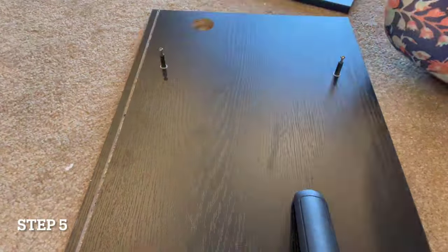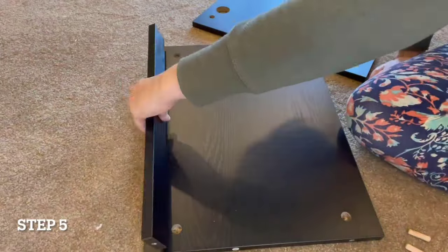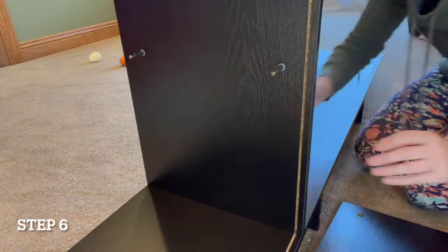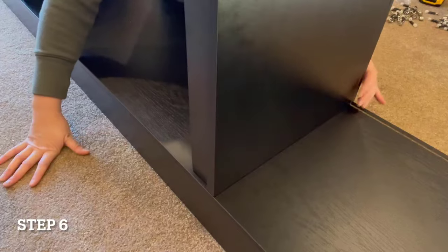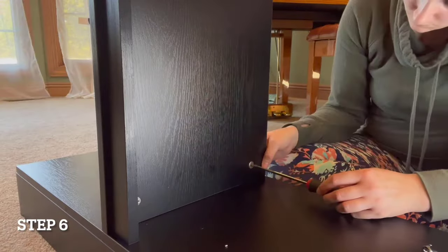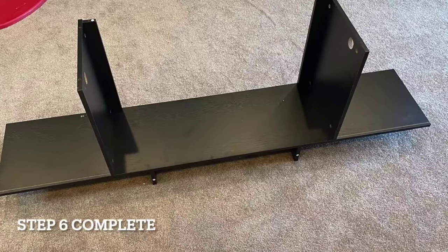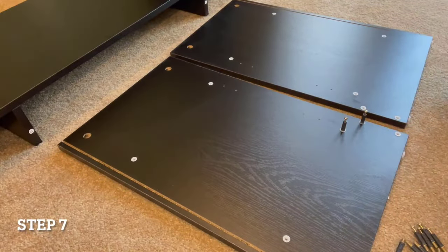The TV stand has two cabinets on each end that provide so much storage space for spare electronics, remotes, movies, or even game consoles. In addition, there are holes in the back of the cabinet on each end to easily store extra wires or cables. Even with a large 80-inch TV, there's still plenty of tabletop space for small decorations or a plant.